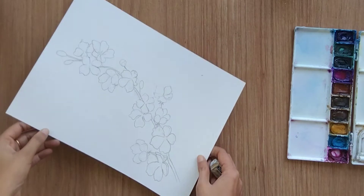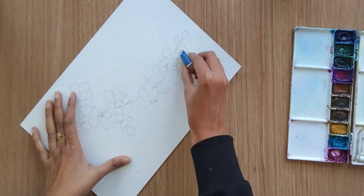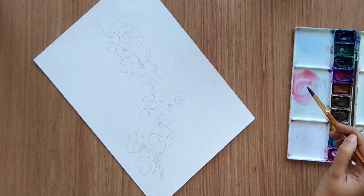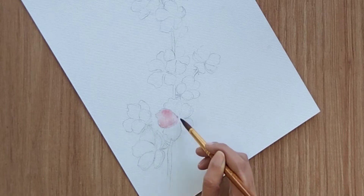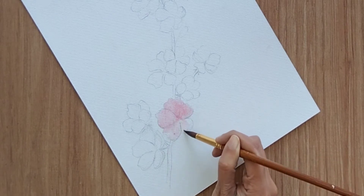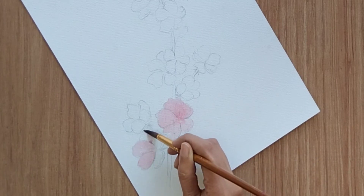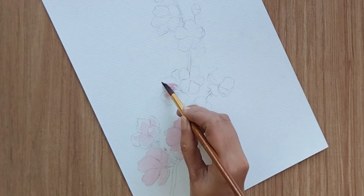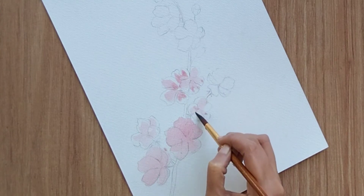For today's painting I'm using a 300 GSM watercolor sheet and I'm going to use minimal color. My first color is a very light shade of red — very very light — and I'm going to paint all the flowers with this color. We can paint cherry blossom flowers with different techniques; one technique is one stroke. I have already covered that one-stroke technique and I'm going to add the link to that tutorial.